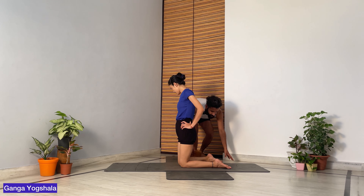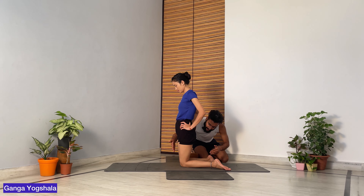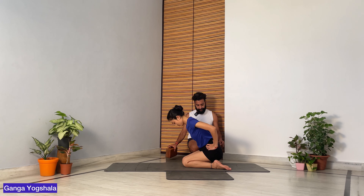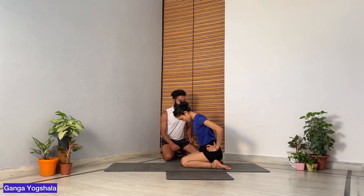The fifth and final step is Virasana. Start by standing on your knees, separate your legs apart — make sure the legs move out properly with thighs and knees together. From there, start going down, taking your hips to the ground, looking straight forward. For those who find this difficult, use a block directly under the buttocks.